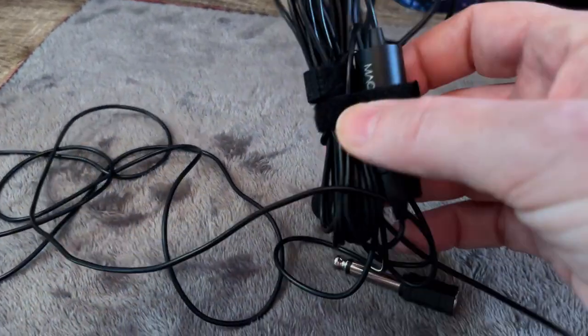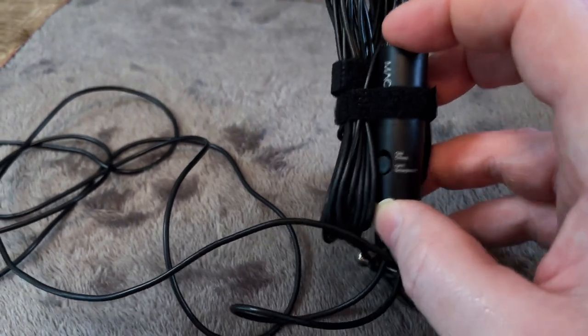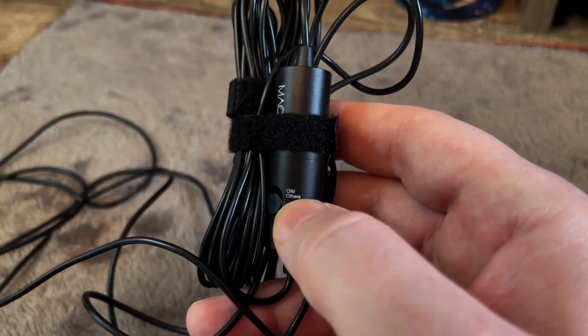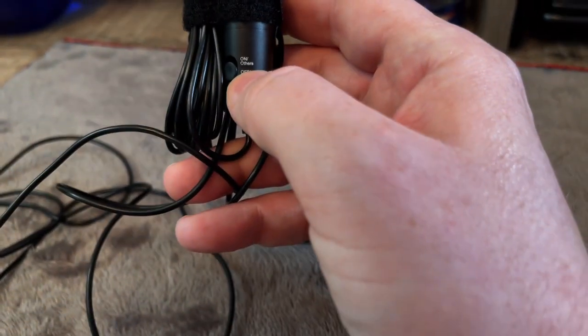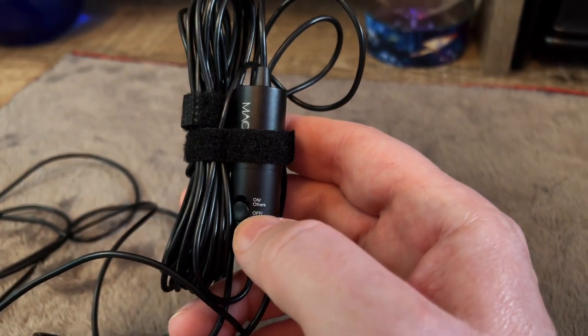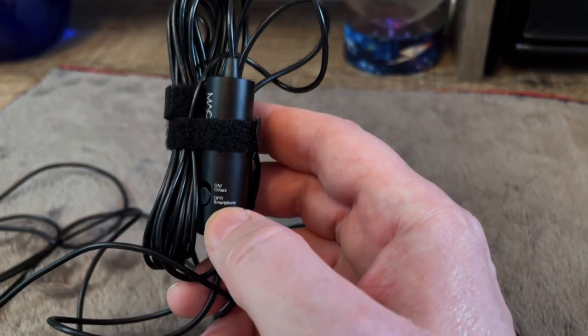What I love is this little compartment here where you're able to switch it between smartphone mode and an 'others' mode — like if you're using a DSLR camera, you have to switch back and forth. And if you're just using a regular smartphone, you want to toggle this off.